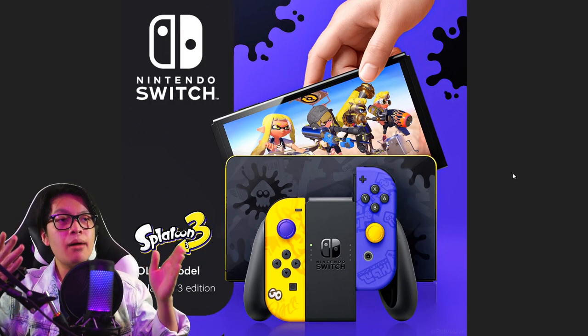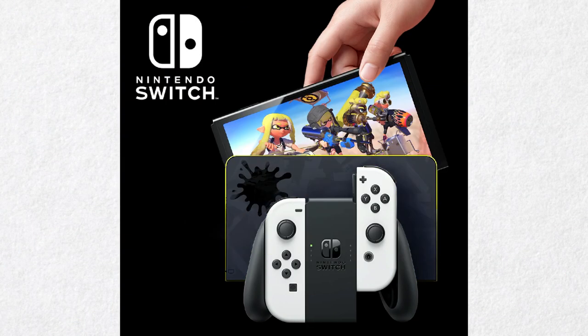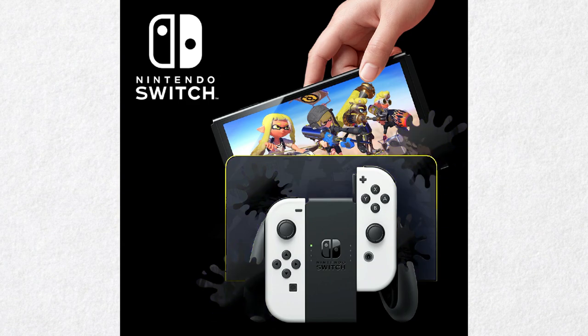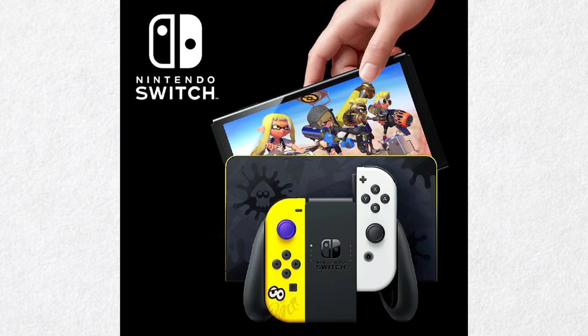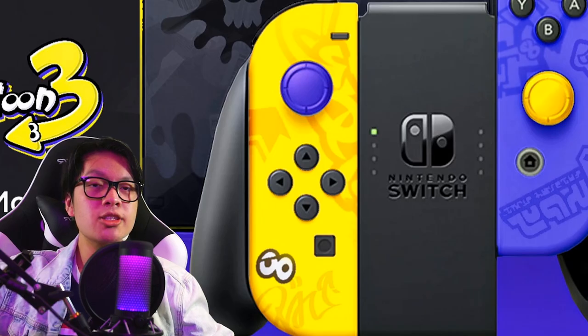Here is the mock-up of the Splatoon 3 Nintendo Switch OLED model. I decided to include a couple of noticeable patterns into the dock and the Joy-Cons. The two notable colors of Splatoon 3 are yellow and purple, so it makes sense to have two Joy-Cons that represent those colors. With the yellow Joy-Con I added a purple thumbstick, and with the purple Joy-Con there are yellow thumbsticks — great contrast.